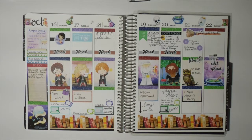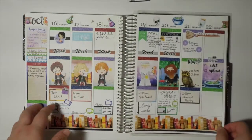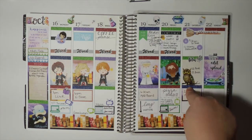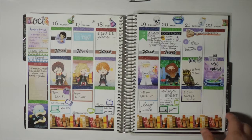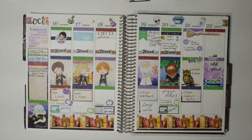Hi everybody, I'm Charlotte with Charlotte Plans. Thank you for joining me today for my weekly plan with me in my Erin Condren Life Planner for the week of October 23rd through the 29th. It is currently seven o'clock in the morning on the 21st. I have a couple more appointments today and then a birthday party, so I'm trying to get my filming in as quickly as possible.